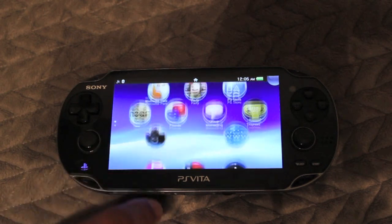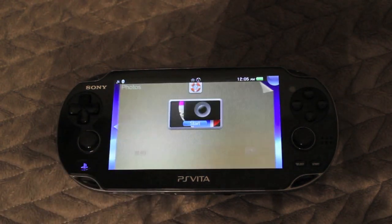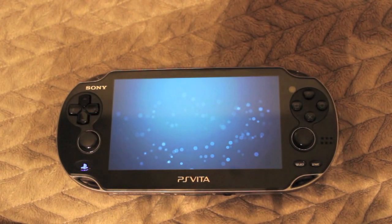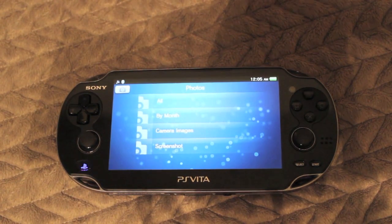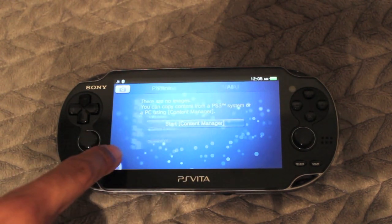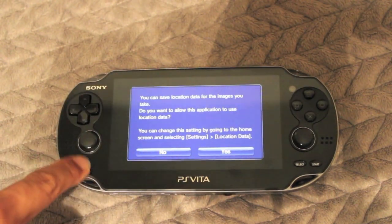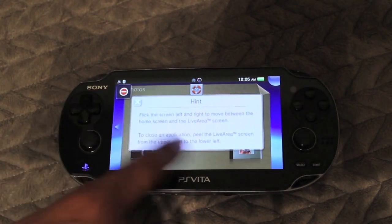My only complaints about the design are the joysticks — they're just a little too small for me, and I don't have very big hands. Also the X, triangle, and circle buttons seem a little too small. I haven't played the old PlayStation Portable in a long time, but I think the buttons were a bit bigger. I kept pressing two buttons at one time when trying to press X, circle, or triangle. But that might just be a personal issue — other than that, the design is pretty good.